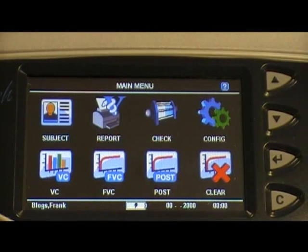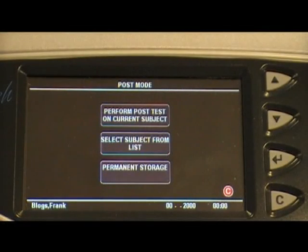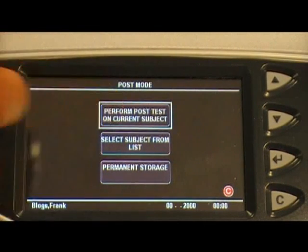The AlphaTouch can also test for reversibility of airways obstruction. To perform this test, click the post icon from the main screen, then click perform post test on the current subject from the displayed options.